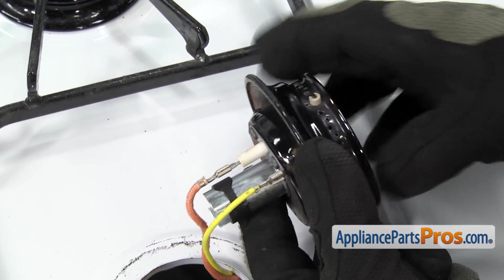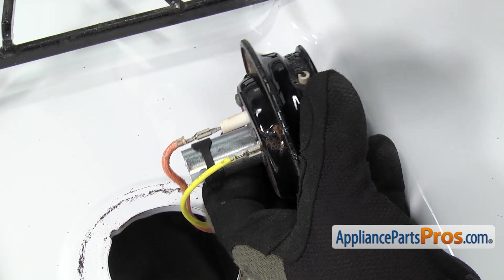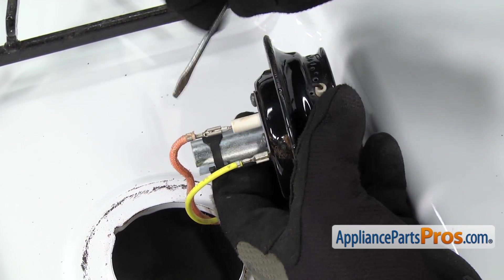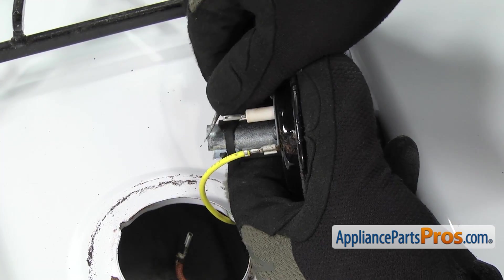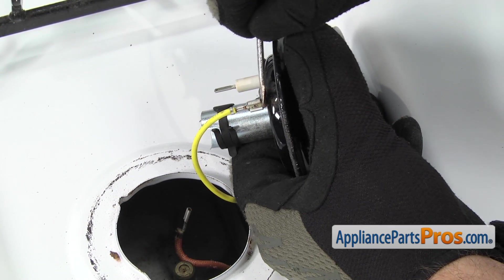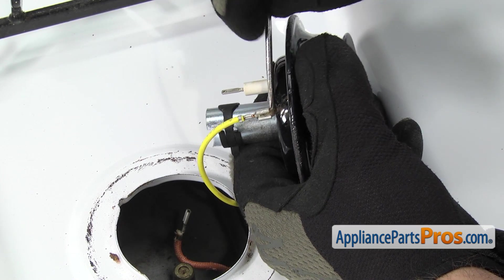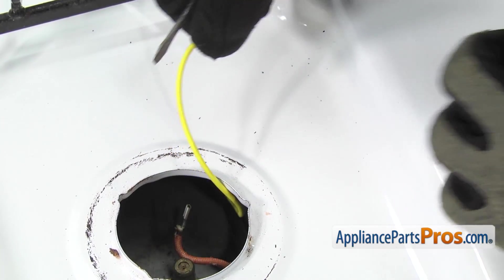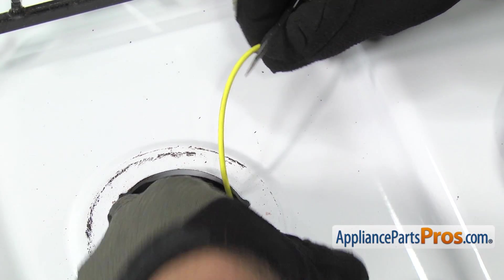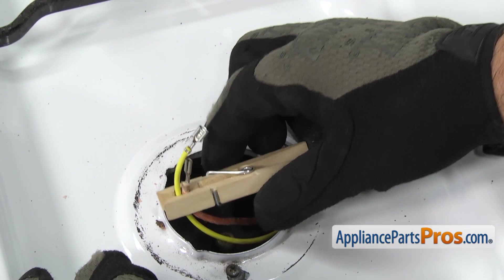Then we can use a small flathead screwdriver to help take the wires off the igniter. We've got the orange one that goes to the igniter — you want to make sure you don't let them drop all the way down in there. And then we've got the yellow one that comes to the bracket. Once you have both wires off, we're going to secure them with a clothespin so they don't fall down inside the oven cavity.